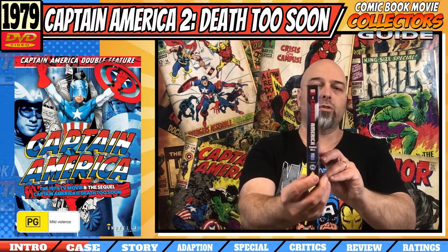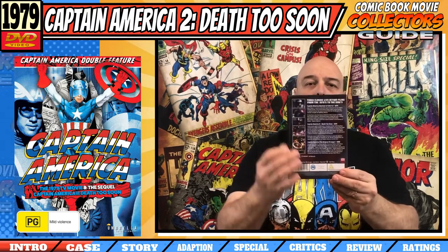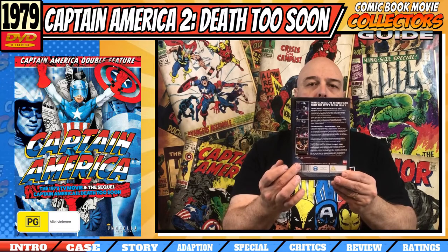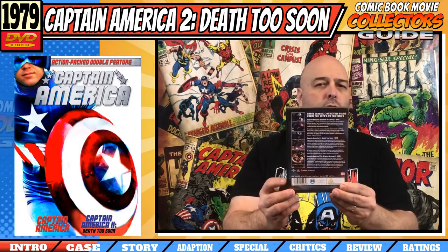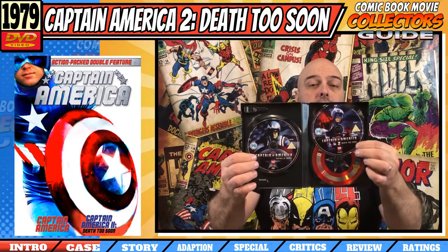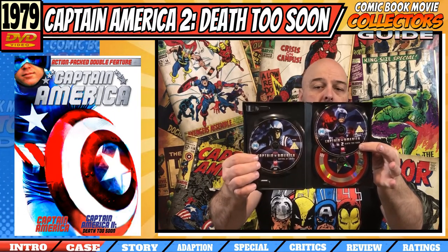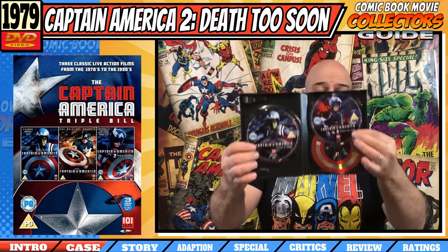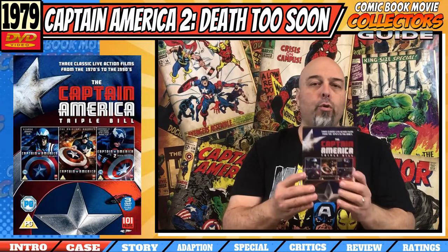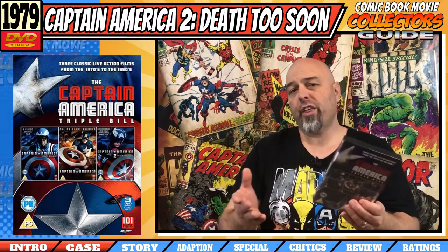If we look at the spine, that's not too bad — it sort of blends in on your shelf. Now if we look at the back, it's just a rundown of the three movies, nothing too spectacular, just with the little blurbs. Now if we look at the discs, I like it — colour discs and they're different pictures too, which is really good. They've put a little bit of effort into the discs, not so much on the cover. Overall, this triple pack is okay but very average, so I'm going to give this a 6 out of 10.